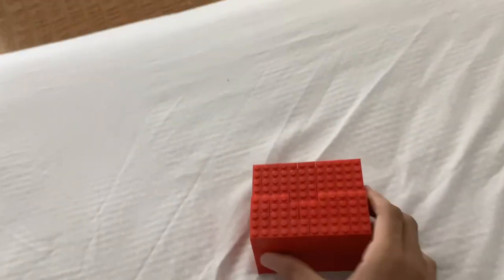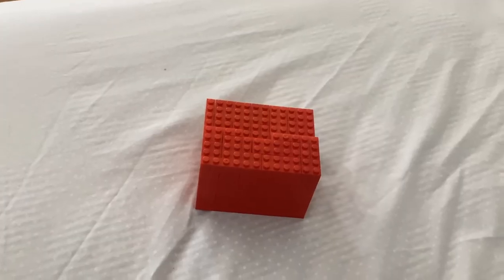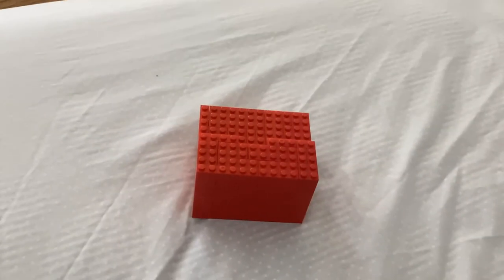I only used red bricks for this because I changed the base to become a 7x12. I increased the size by 25%, which made it have less layers.